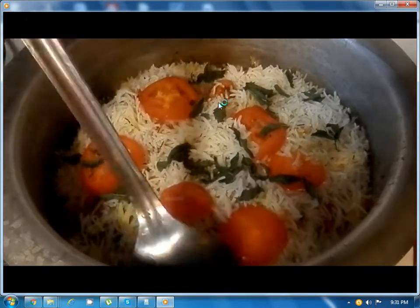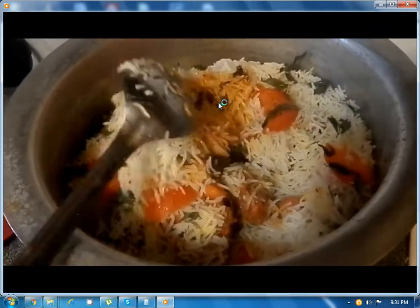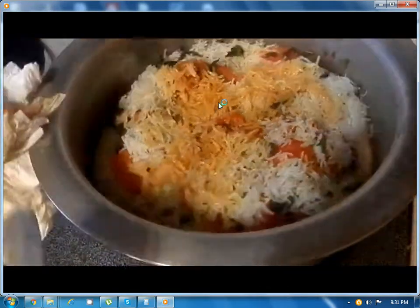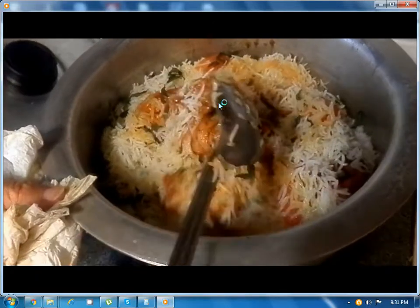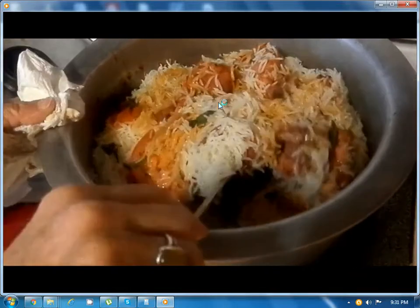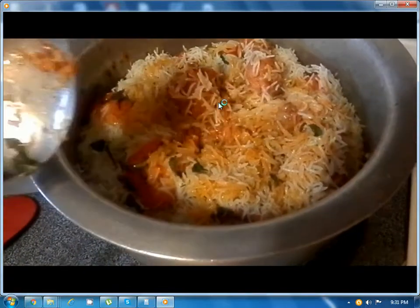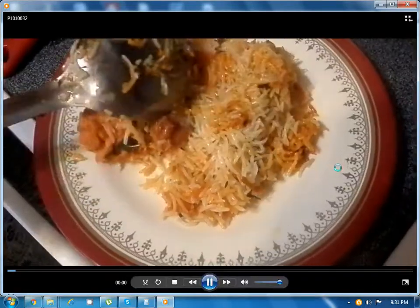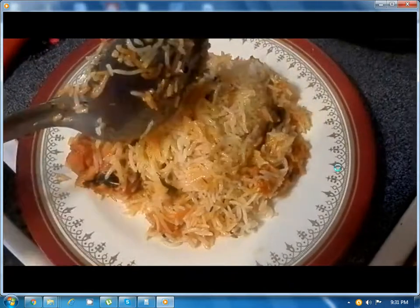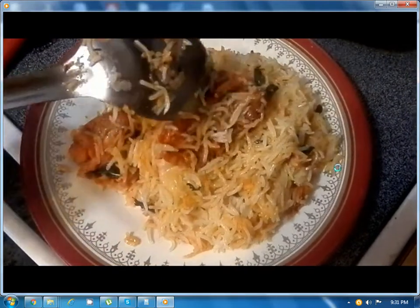We have added another layer of tomatoes and mint. The way you can see it's done is that the rice should be completely cooked — when we added it, it was three-quarters cooked, and now it's completely cooked. Now you can mix it. The biryani is completely cooked and we are dishing it out. It is a simple biryani, ready to serve.